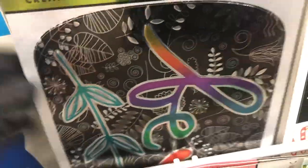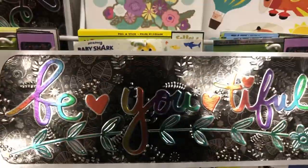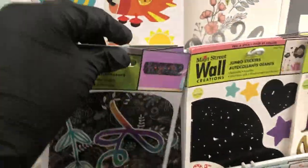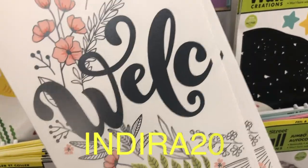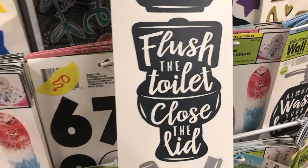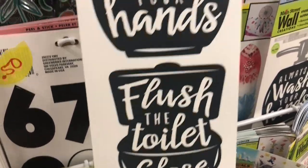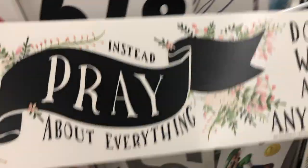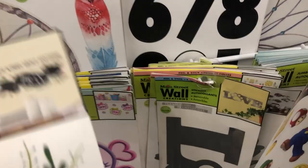I found this really pretty foil type of wall decal. If you visit Main Street Creations' website, which is linked for you below, be sure to use my promo code INDIRA20 to get 20% off your total purchase. You may be able to find some of these decals or different decals. Go ahead and log on to their website — they have great deals on shipping and bundles. Visit the description box below and use my promo code to save.